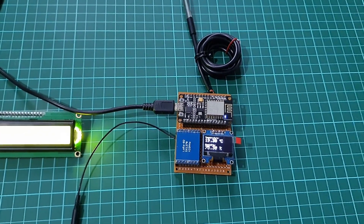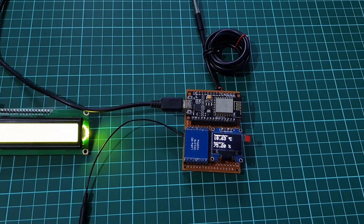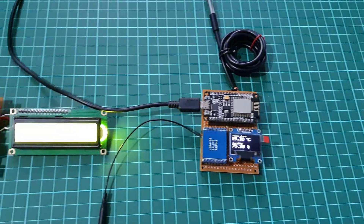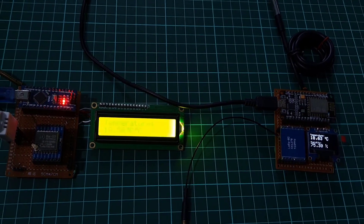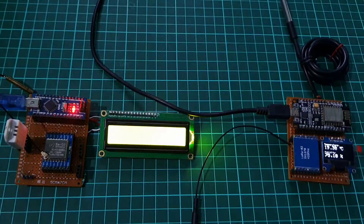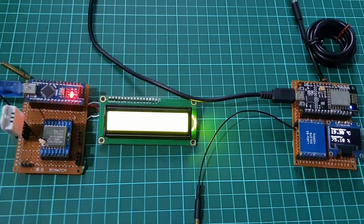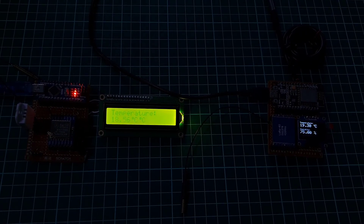So this is the complete 2-way wireless communication system using LoRa SX-1278 module and Arduino. I hope the tutorial was helpful for you. If it was helpful, hit that like button and don't forget to subscribe. In upcoming projects, I will make a network in which the master node will request data from multiple slave nodes. Till then, it's me Asika signing off for today. Catch you soon on the next one. Stay safe, stay happy.